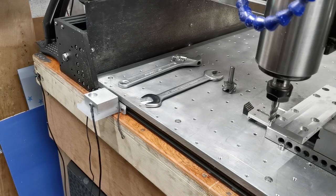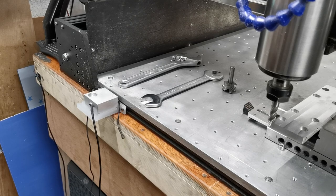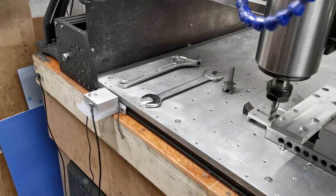Hi guys, welcome to an episode of Luke's Garage. In today's episode we're going to talk about probing. Probing is possibly my favourite thing in the whole world, especially when it comes to CNC. It's so important when you're doing multiple job setups, and actually if you want to remove the need to use jigs all the time, you can use probing to do that.